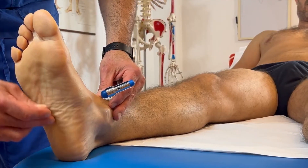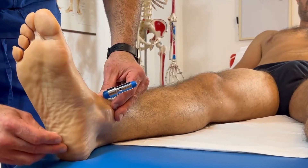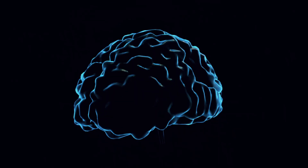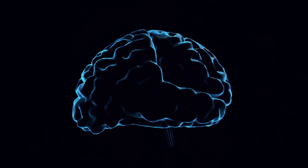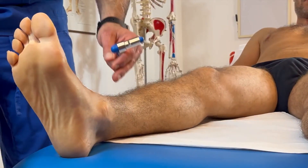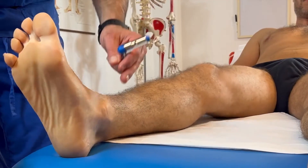In this video, we will see how to correctly perform the Babinski sign or reflex to assess upper motor neuron lesion. At the end of the video, as always, I give you my advice and thoughts about this test.